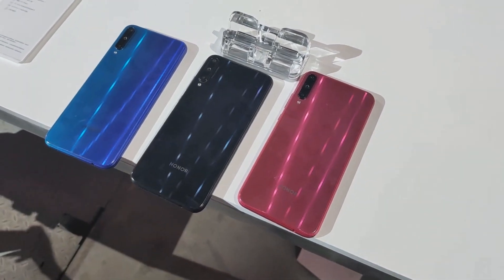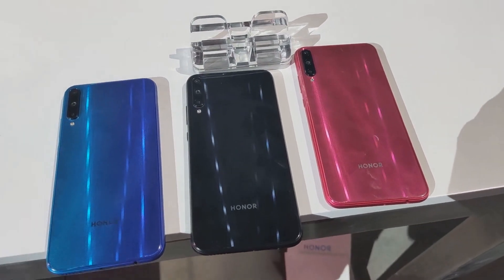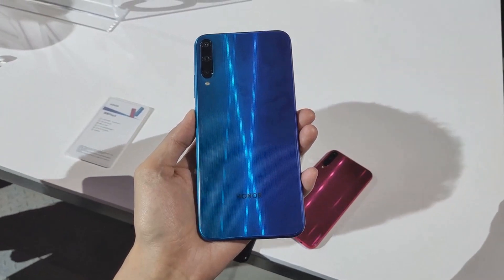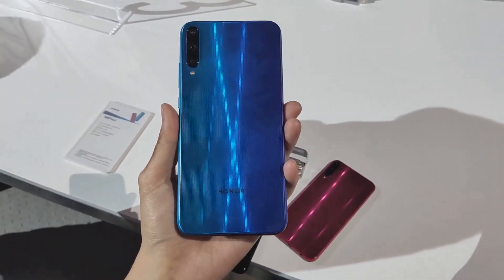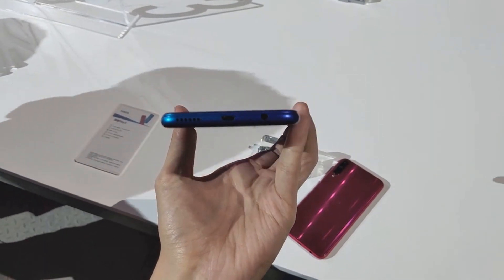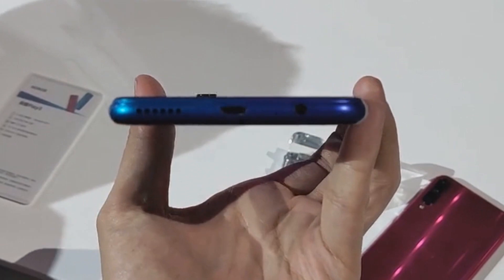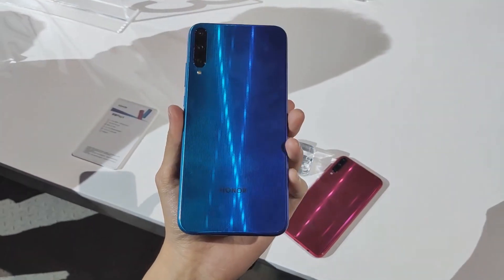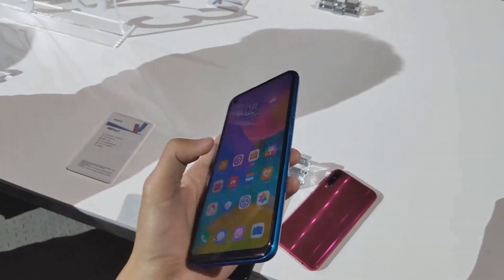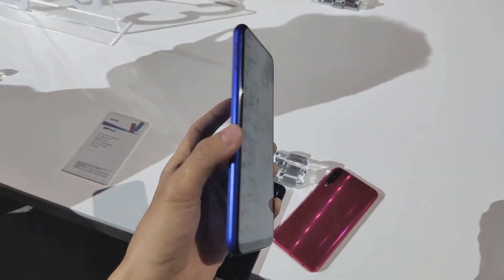Welcome back to the DF test channel. Today I'm putting hands on the Honor Play 3. The Honor Play 3 is an entry-level device with a 48MP sensor in its triple camera, priced at 10K. Bad news: this phone ditches the headphone jack and it has a micro USB port, which feels outdated in 2019. The phone features a 6.39 inch touchscreen display with HD 720p resolution.